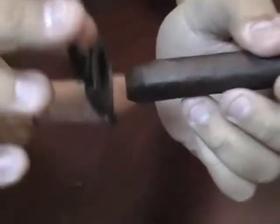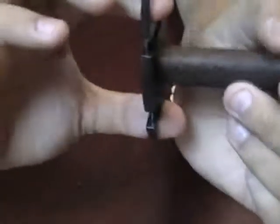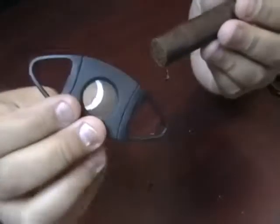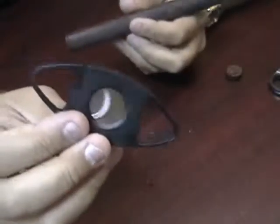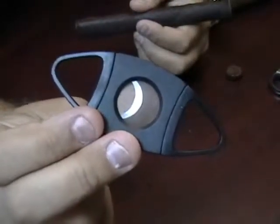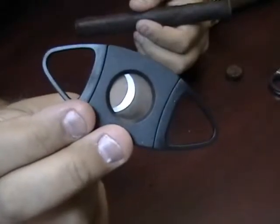Easily cut, clean, as much of the cigar as you'd like. I don't recommend taking that much off, but for demonstration purposes you can see how sharp this cutter is. This is a guillotine cutter. Thank you.